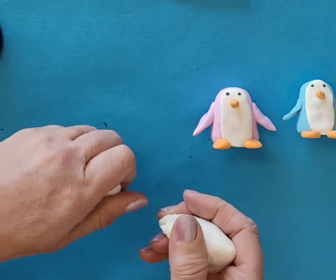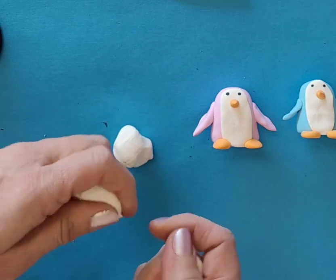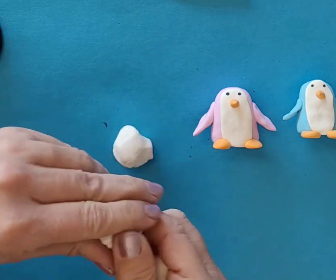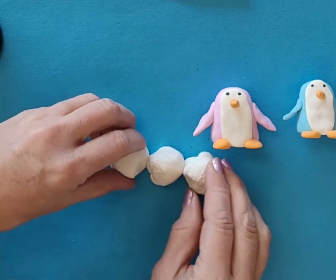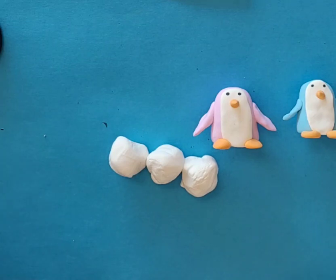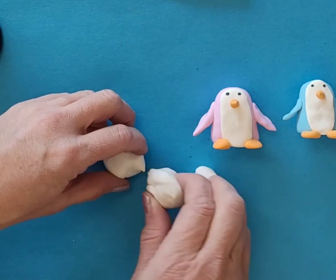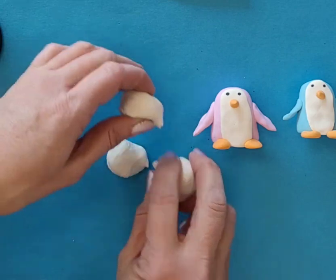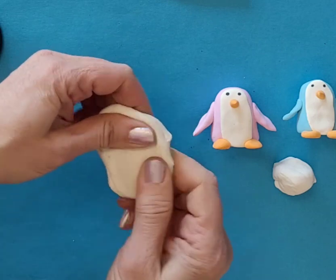Maybe think about how you would build a snowman - with three pieces. I'm going to say this one is the smallest piece; I'm going to put that off to the side. And then my two other pieces are going to be for the body.